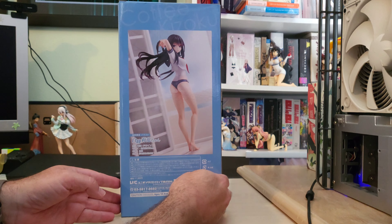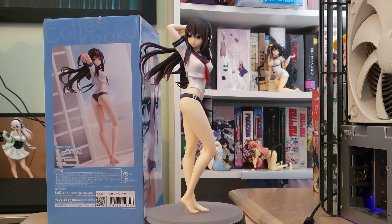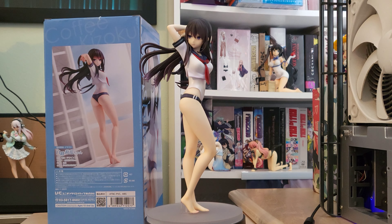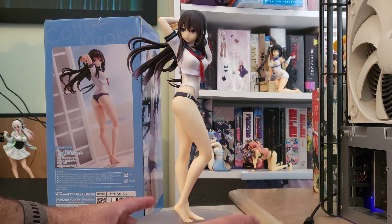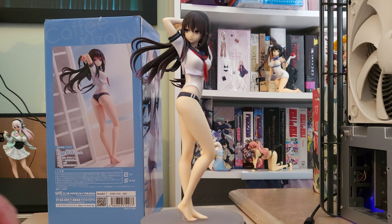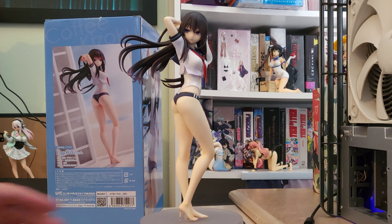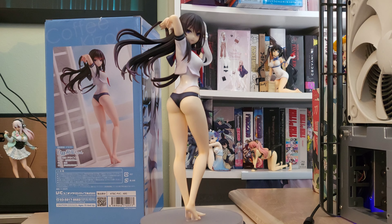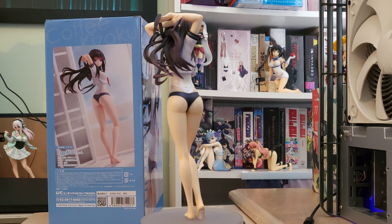I do have Rika out of the box now and we'll go ahead and take a closer look. I'll spin her a bit more and go ahead and put her on rotation here, then bring the camera over for a closer look.